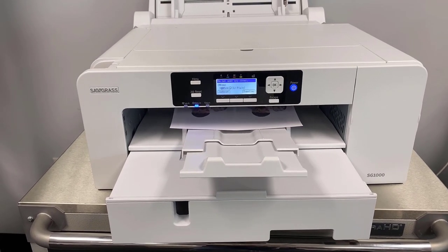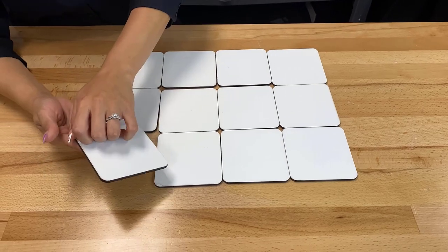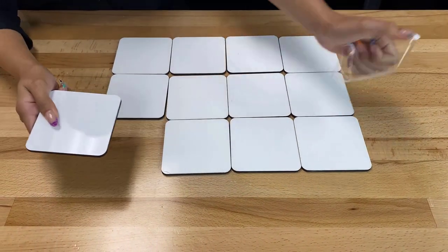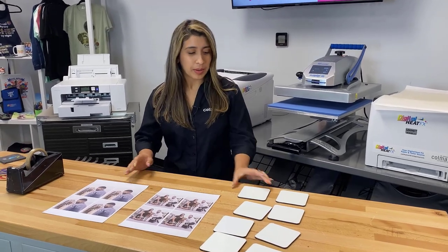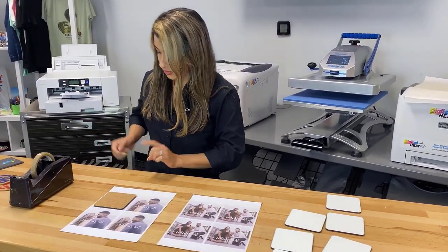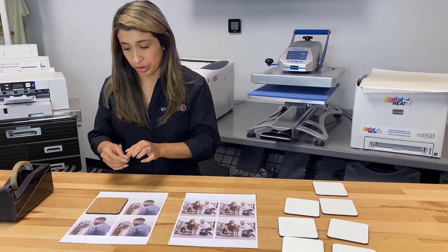First, I printed out my photos on Beaver text print sublimation paper, size eight and a half by 11. Then I removed the protective film that comes on these Unisub hardboard coasters. Now that I have my printed transfers, I'm going to take my coasters and tape them down using the heat tape. I left a little bit of a bleed around the corners of the image so that it covers the whole coaster.